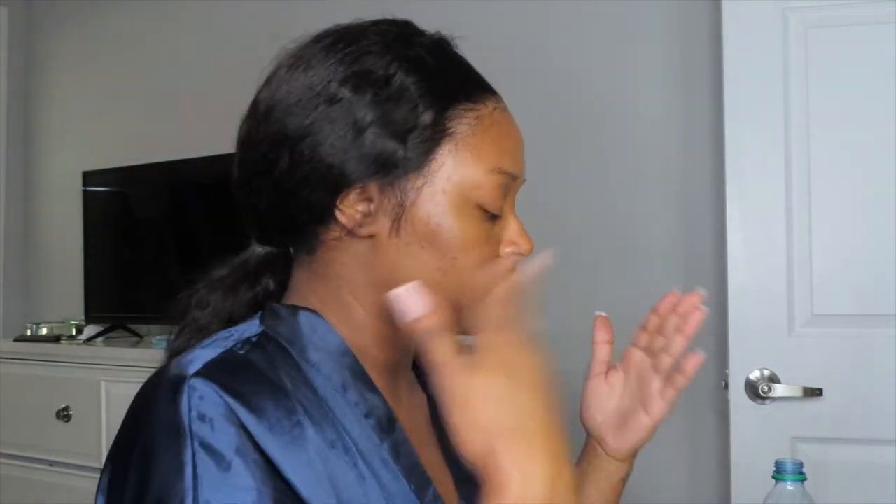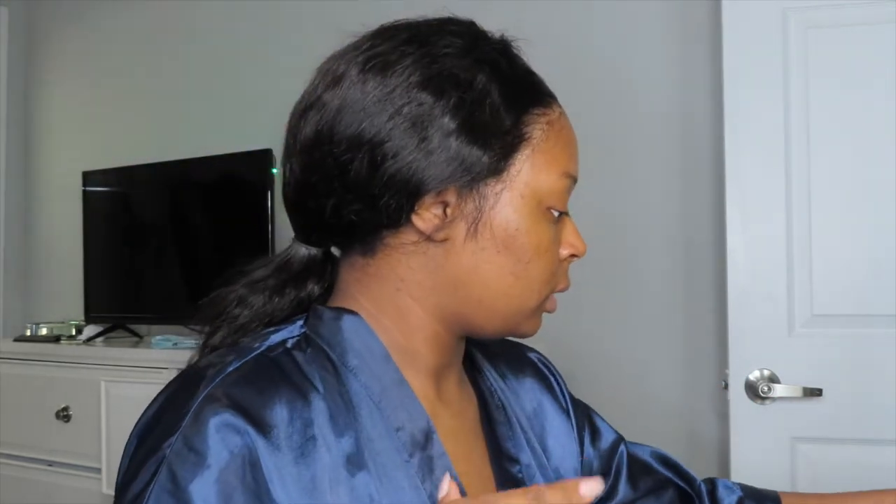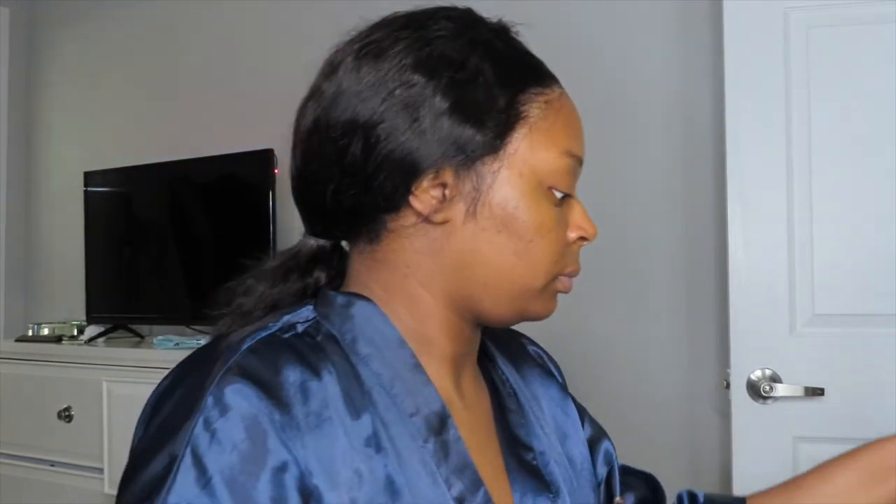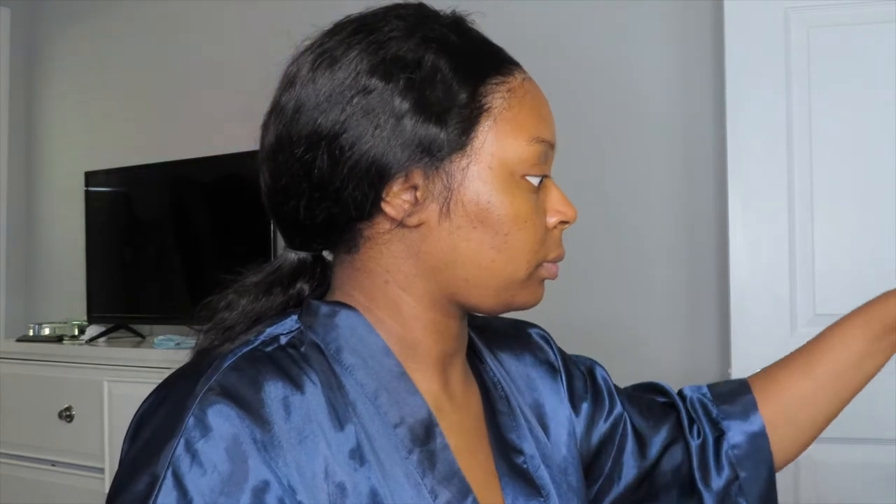Hey y'all, I'm back and it's a makeup video so we're just going to get right into it. I'm going to spray my face with my primer — and if you hear that noise in the background, I apologize, the people downstairs are moving. Okay, to start, I always like to start with my eyebrows.